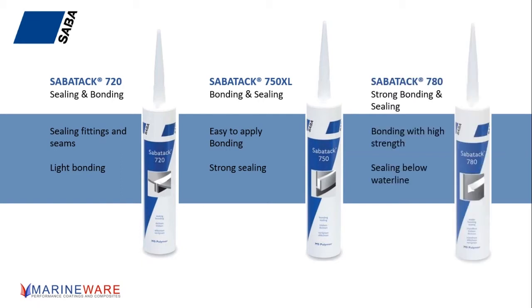The last one in the range is the SealTac 780, which we see occasionally on the shelf for specialist bonding. The technology is very similar to the other two products, but you get a slightly stronger bond when it's fully cured and a slightly higher grab as well. That initial strength when you're putting a fitting on is really useful — and you'll see on screen it mentions sealing and bonding below the waterline. If you're trying to bond something overhead or fitting something upside down, that initial grab is really useful. It's also a slightly faster cure, so you get a slightly faster initial skin time, which can be fairly useful in certain applications.